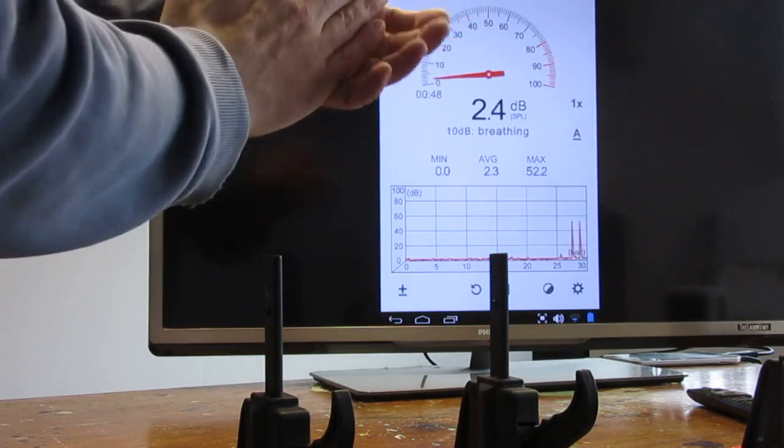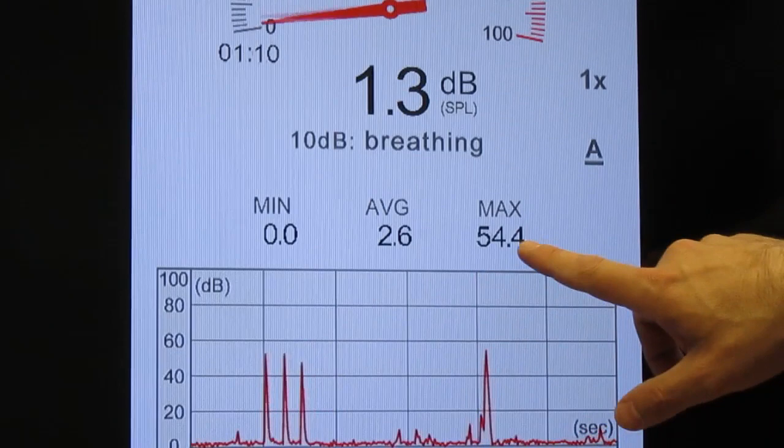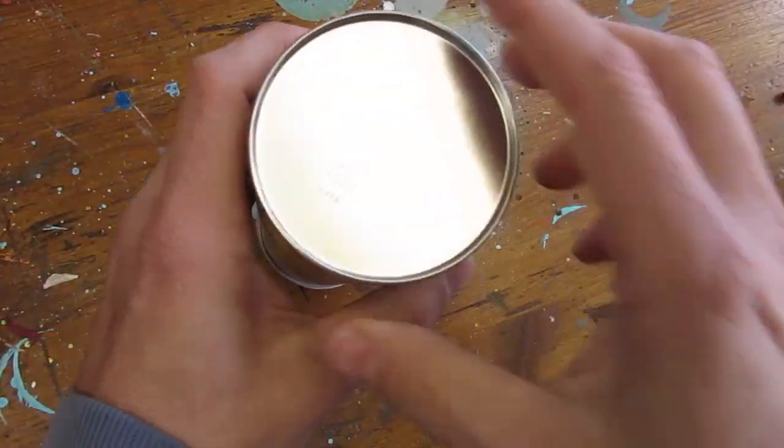To measure the loudness of the pop, I am using a noise meter app. The one giving me the max number will be declared the winner. All the cans will be built in a similar fashion.